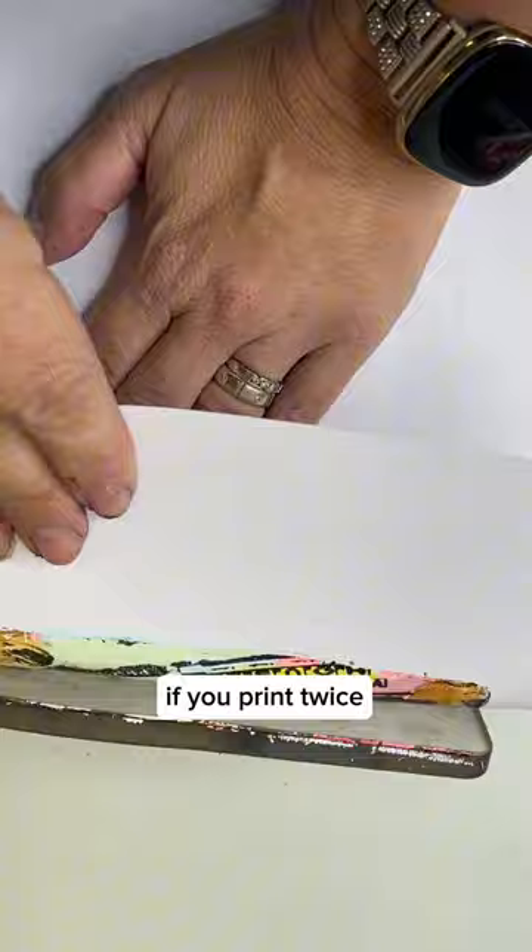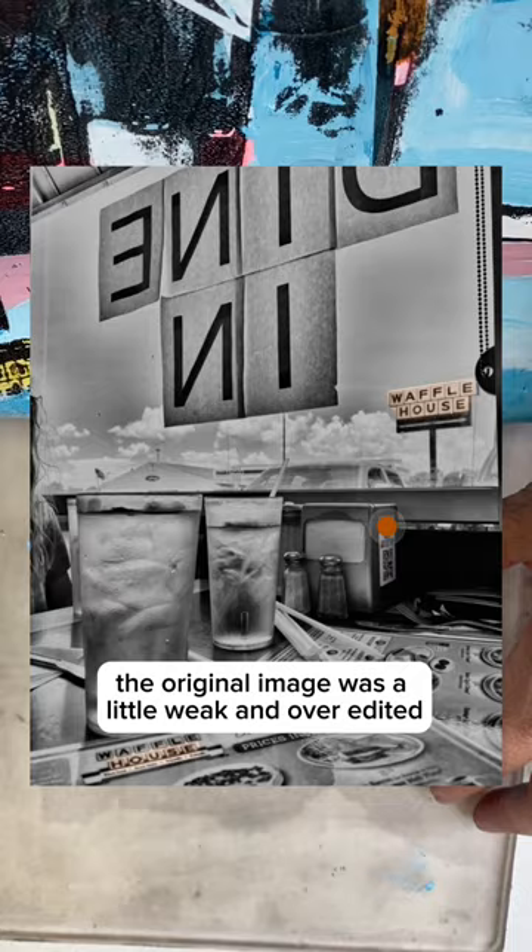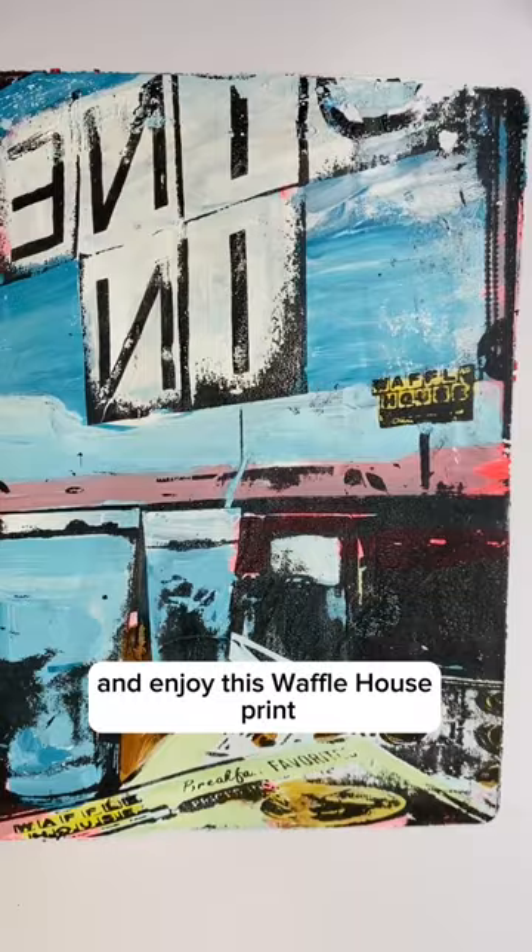This one's okay. The original image was a little weak and over-edited so it's not super clear, but I kind of like that effect for this one. Enjoy this Waffle House print.